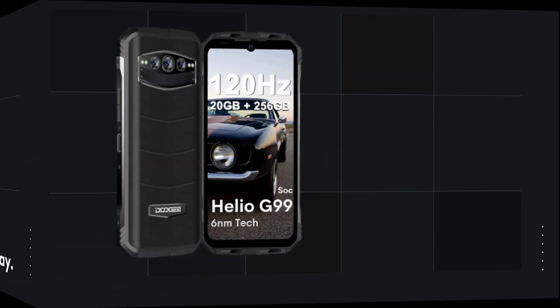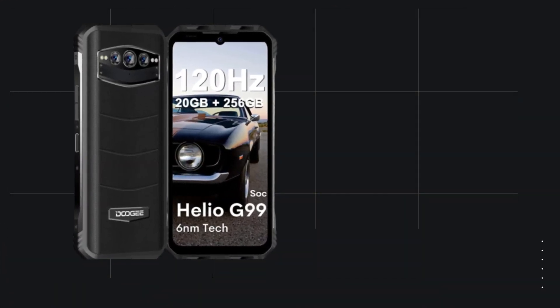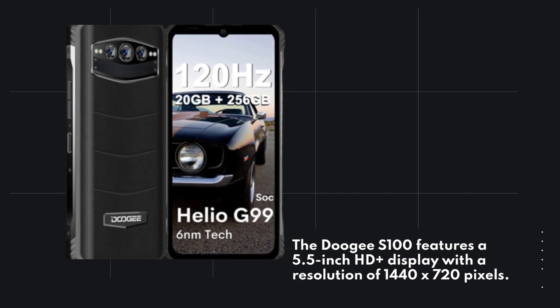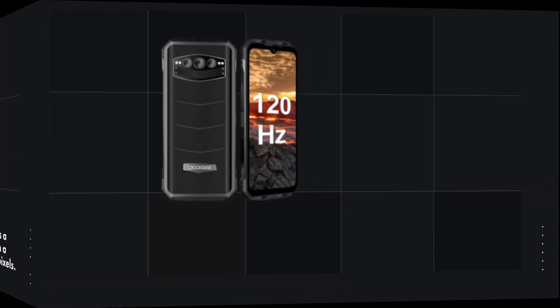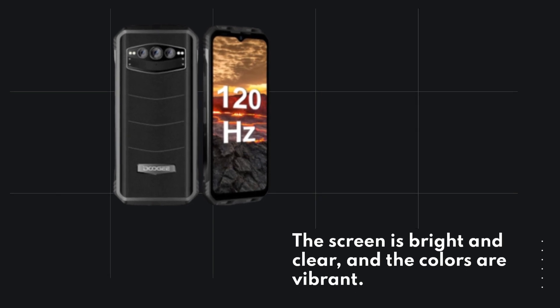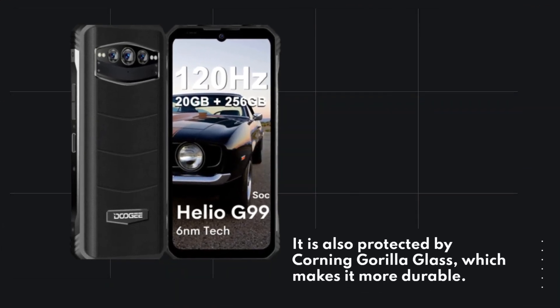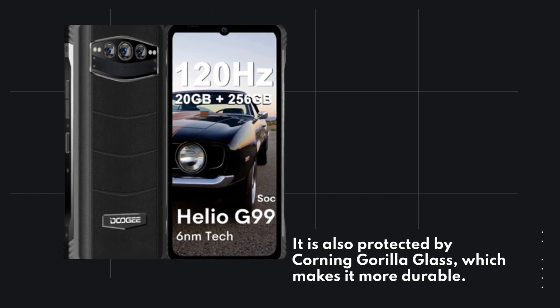Now let's talk about the display. The Doogie S100 features a 5.5-inch HD plus display with a resolution of 1440 by 720 pixels. The screen is bright and clear, and the colors are vibrant. It is also protected by Corning Gorilla Glass, which makes it more durable.